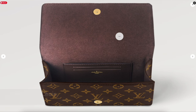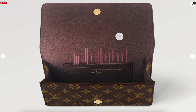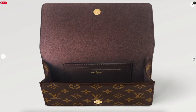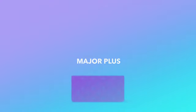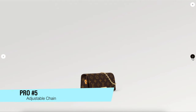The next pro is the size — and I think this can be a pro or a con. I think it's just big enough. It's not intended to have a wallet, because it is a Wallet on Chain after all — it is a small leather good. I do find that it fits my iPhone, and in fact I think it fits both my phone and another item at the same time, which is a major plus.